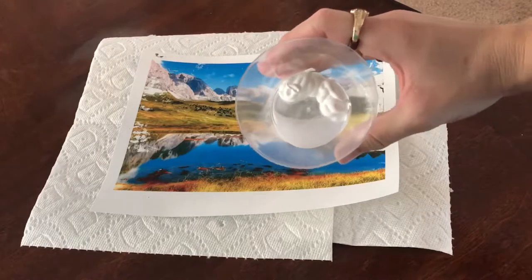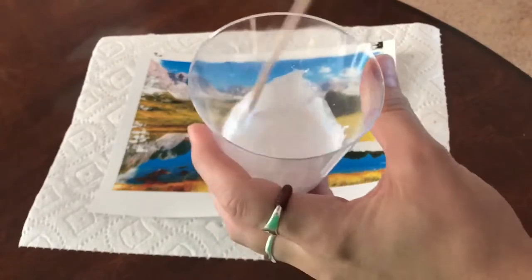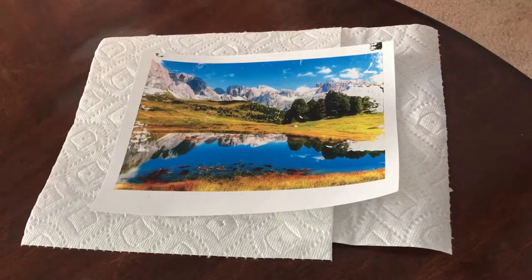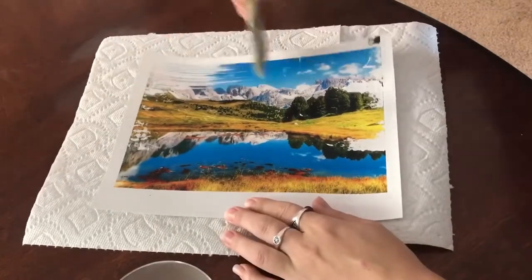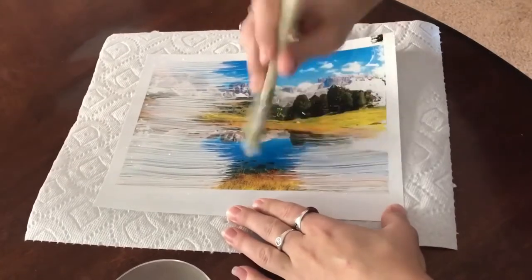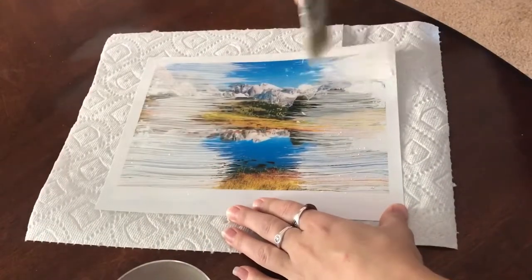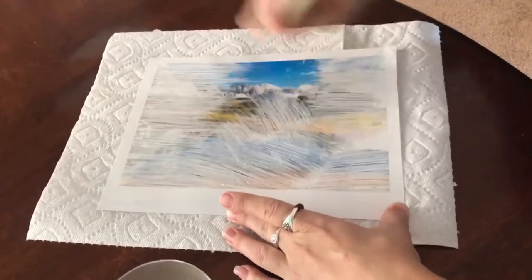I've got my two-parts-paint, one-part-water mixture mixed up. I've got paper towels down to protect the table. I dip my brush and start at the edges, dragging it towards the center. You have to move pretty quickly because acrylic paint dries fast. Don't worry about the printer not printing on the corners because that's where the highest concentration of white is going to be.